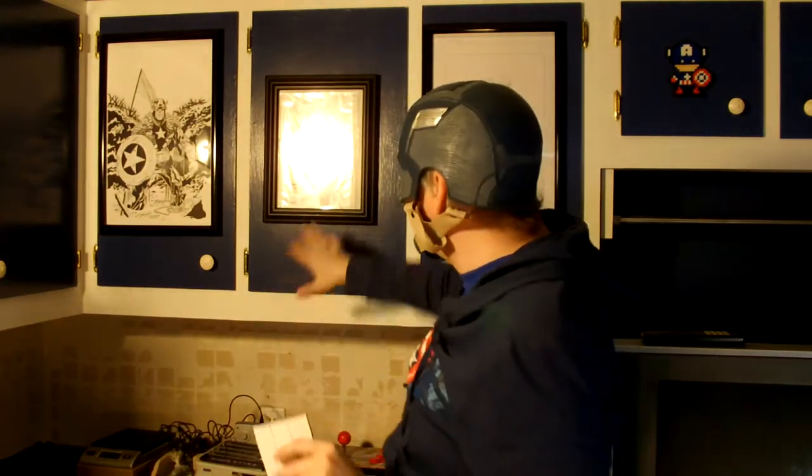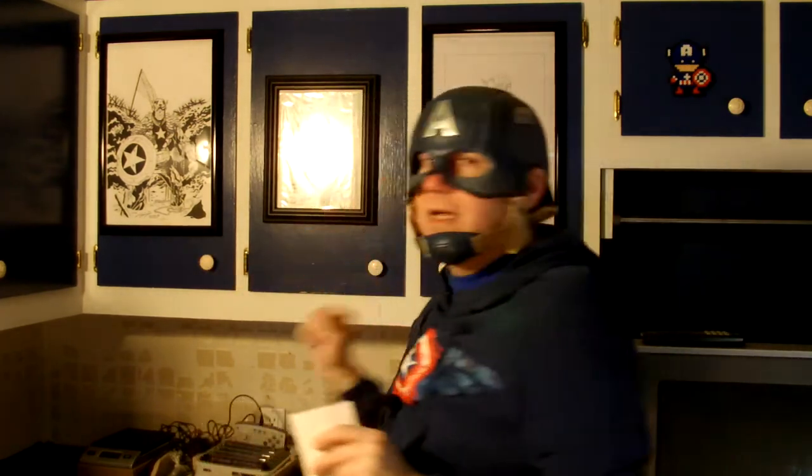For those of you looking for ways to update your game room, fortress, man cave, or girl cave — whatever it may be — this might be a great way to hook things up. So I'm going to apply these to the bottom of each one of these frames so when I close the cabinet door, the pictures won't bang around.